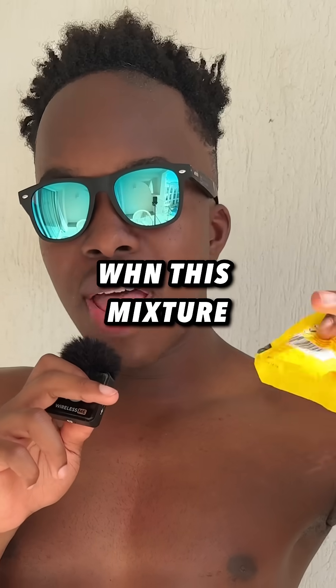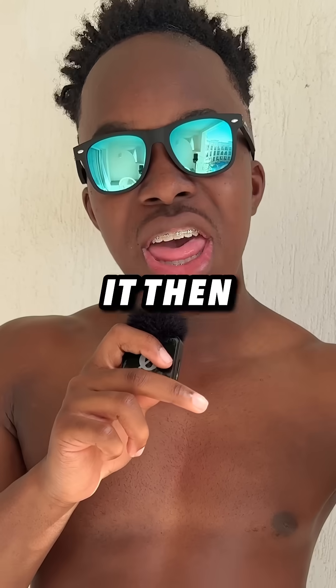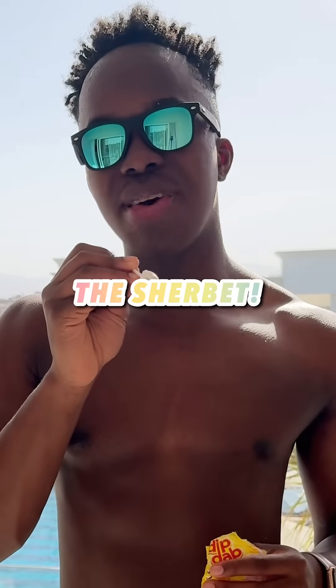Is there a difference between baking soda and baking powder? I don't know. When this mixture mixes with a liquid such as your saliva on your tongue, it then fizzes and creates a sweet and sour taste. And that is exactly why it comes with a lollipop — to help retain the sherbet.